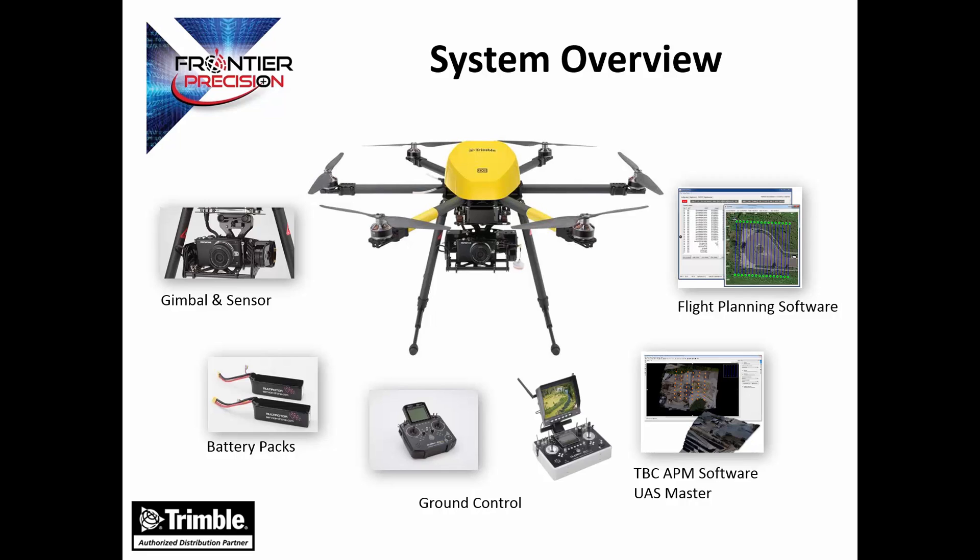Here are the different components of the Trimble ZX5. First we have the gimbal and the sensor, which is a motorized platform in which our camera resides. The system runs off two lithium polymer batteries. There are two different ground control systems — one with and one without the live video feed option. We process the data in either TBC advanced photogrammetry module or UAS Master, and we use Geomap Win flight planning software, which allows us to fly the system autonomously on a predetermined route, as well as manually with the ground control stations.